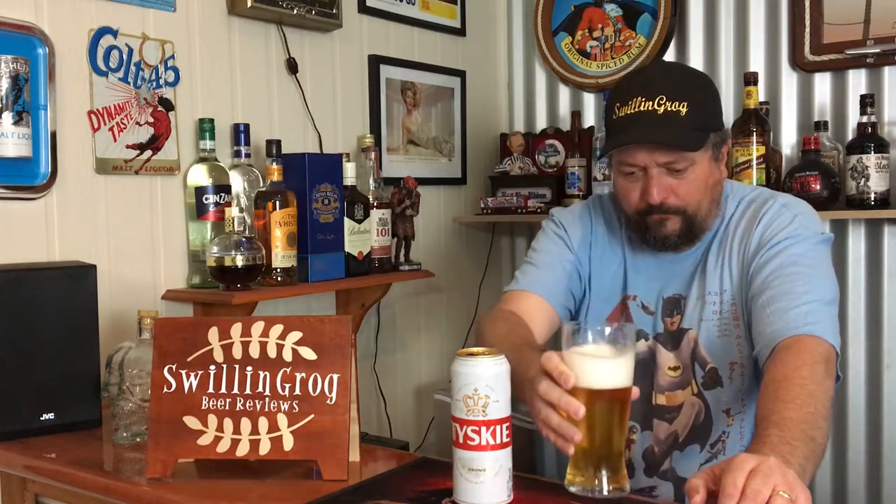I'm most keen to dive into this one. So on that note, cheers to you all. Up front, a nice malt hit. Definitely getting a nice taste of those bready grains. It finishes very crisp, very clean, somewhat dry.